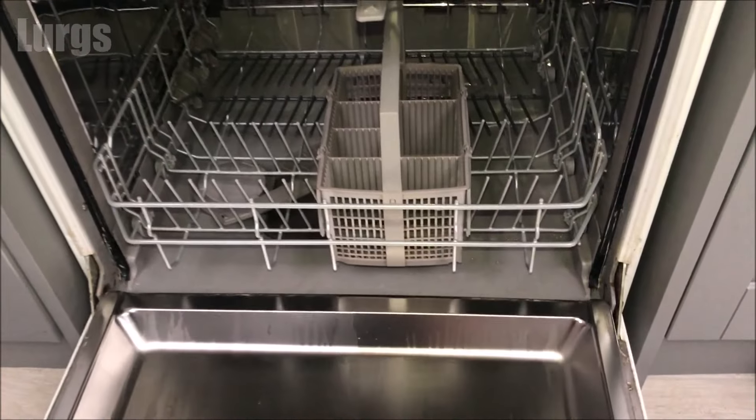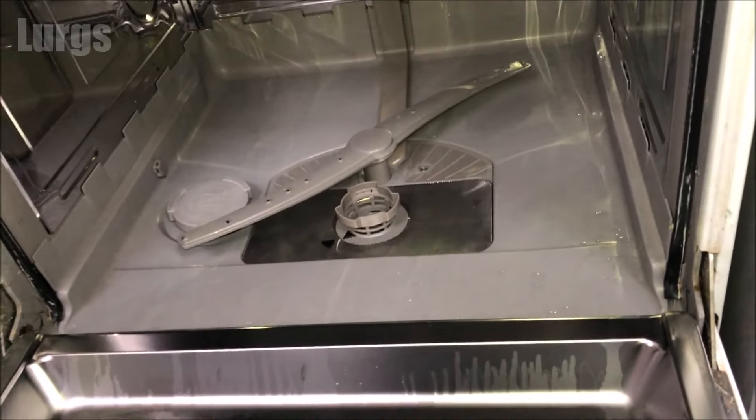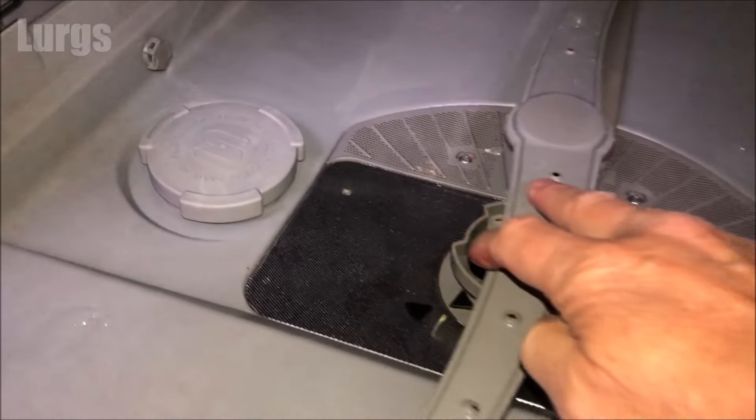First of all, let's add the salt. Open up your dishwasher and remove the lower basket. The salt reservoir should be at the base of the dishwasher and it has a big S symbol on it.